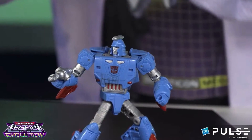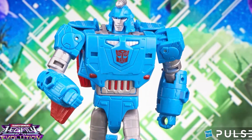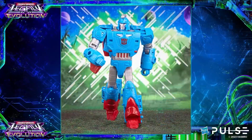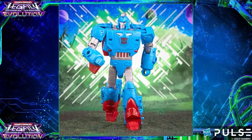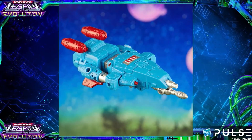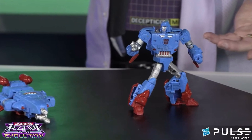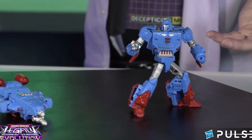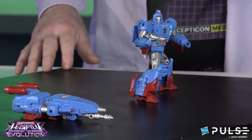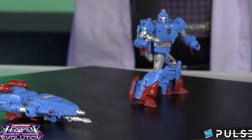And then there is the Decepticon figure. I'm hearing it's a retool of Blur — I still don't see it, but it's a retool of something. This character is from that 1985-86 episode. Almost 30 years in the making, we've been wanting to see this Decepticon from one of the coolest, kick-butt episodes. Boy, did they do a good job. All of us are going to freak out — this is going to be the hot one, definitely.